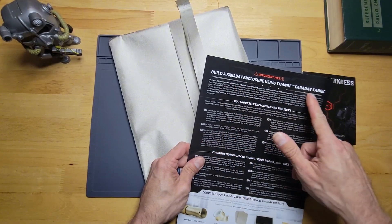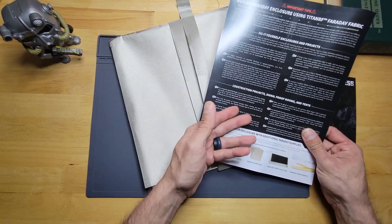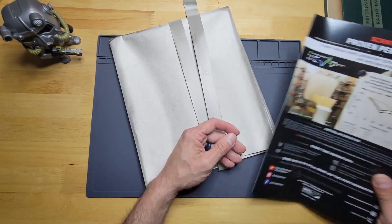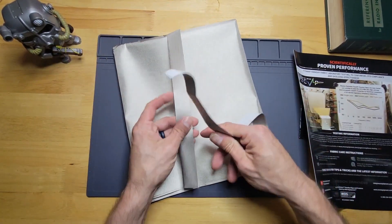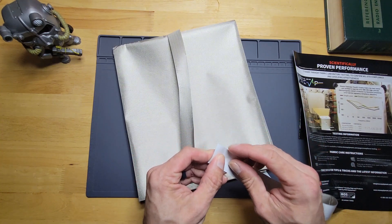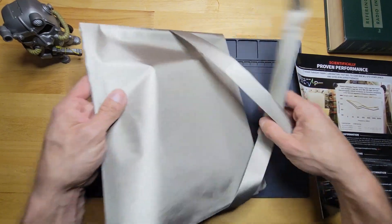You can build a Faraday closure using their fabric for DIY enclosures and projects, or signal-proof rooms and tents. They give you a little DIY sheet with it. This here is the conductive tape — you peel the backing and tape it onto whatever you need — and this is the fabric right here.